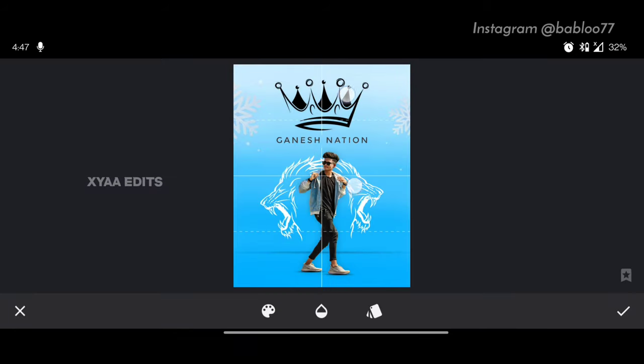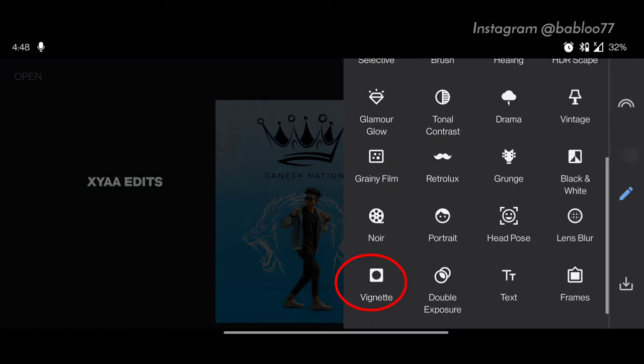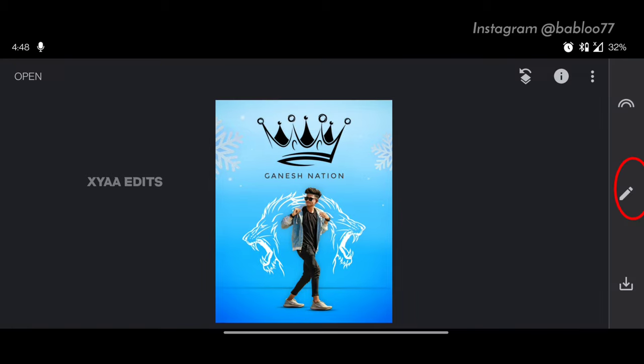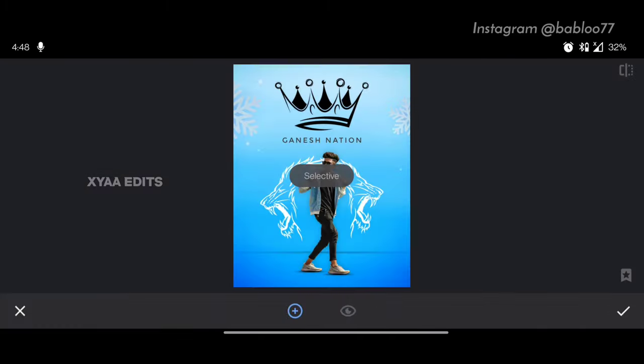Bring the model name perfectly to the center here, now tap on tick. The next step: tap on pencil, tap on vignette and increase the circle. Keep it around 95, then tap on tick. Next step: tap on pencil, tap on selective.